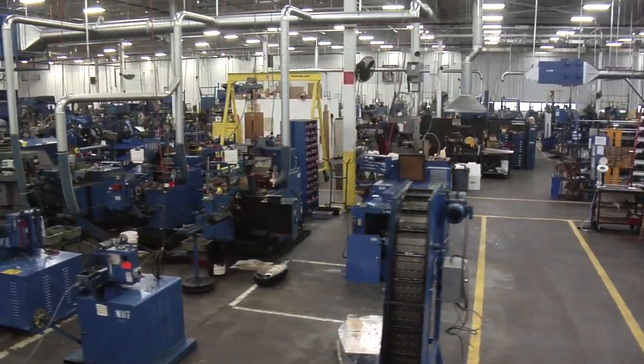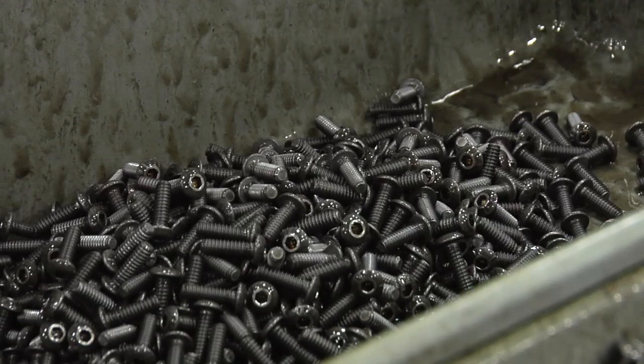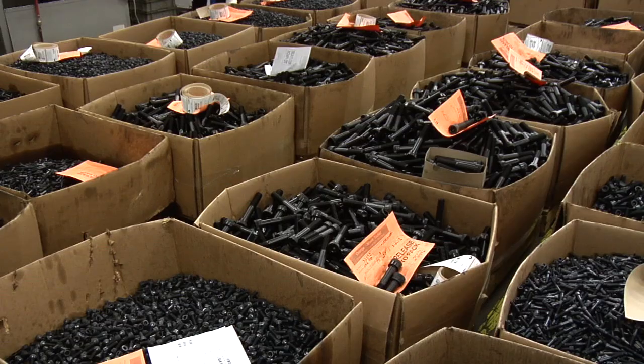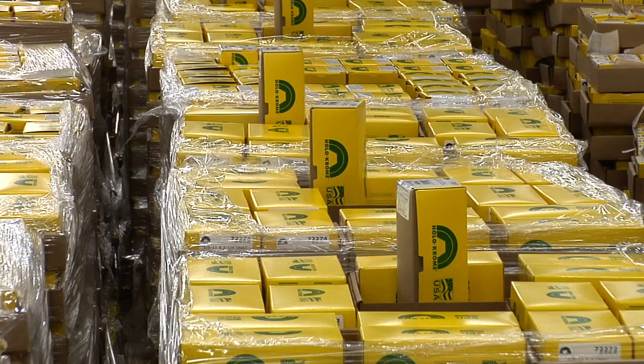With over 70 cold headers in all, we have the capacity to produce more than 30 million parts per week to keep our customers' production lines and equipment running. That includes bolts, screws, plugs, rivets, Allen nuts, pins, and all kinds of socket products — from less than a tenth of an inch all the way up to two inches in diameter. All proudly made in the USA.